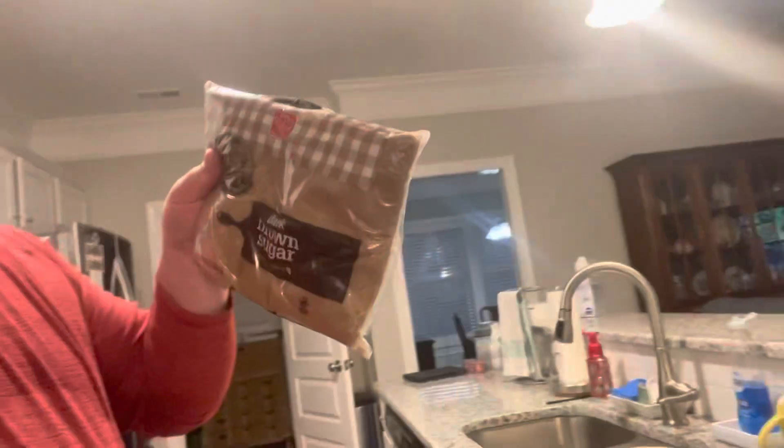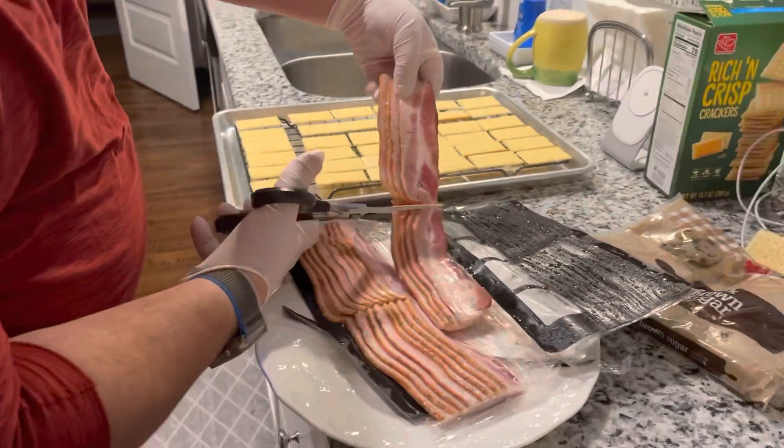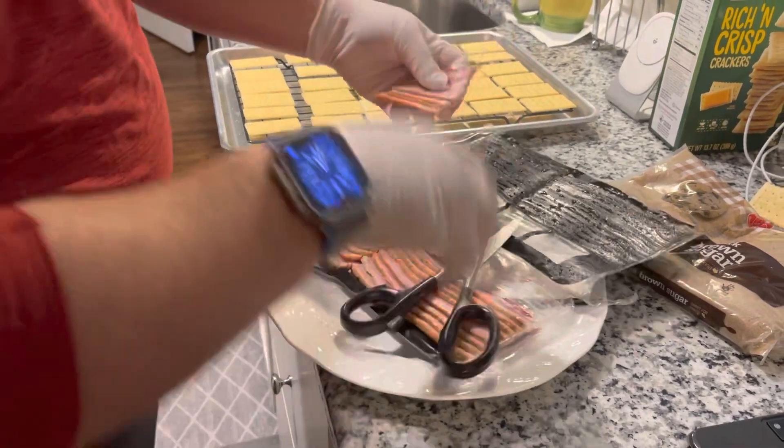Then we use brown sugar. The next ingredient is bacon. Next we are cutting up the bacon — we're going to cut it into fours, just like that.